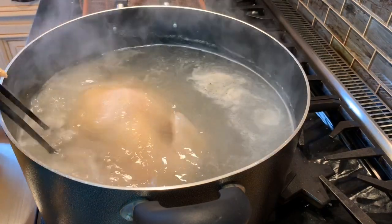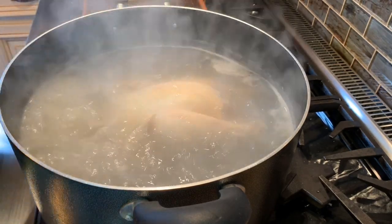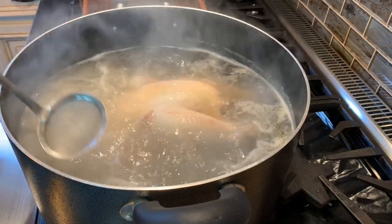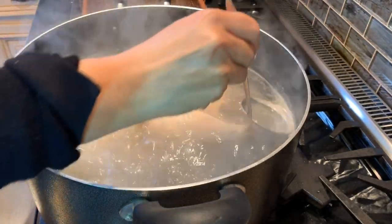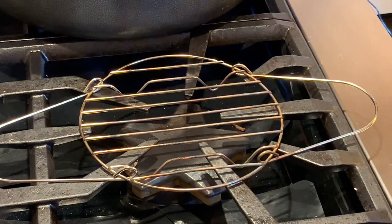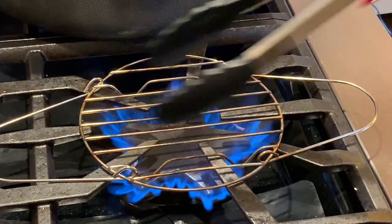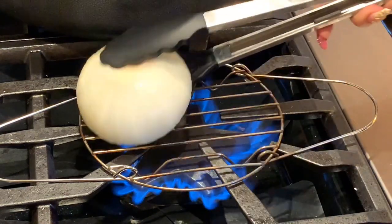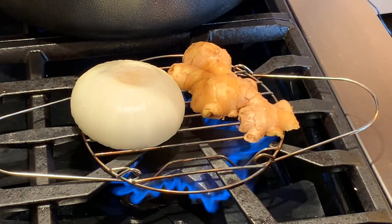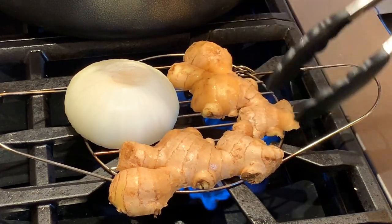Right now at 10 minutes, I'm going to turn the chicken to the other side. I haven't put anything in yet — just salt and mushroom seasoning. The chicken is now on medium heat. I'm going to prepare the herbs on my stove — I'm going to char the onion and ginger. I like a lot of ginger because chicken loves ginger.